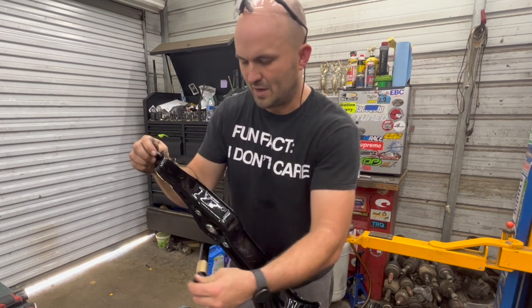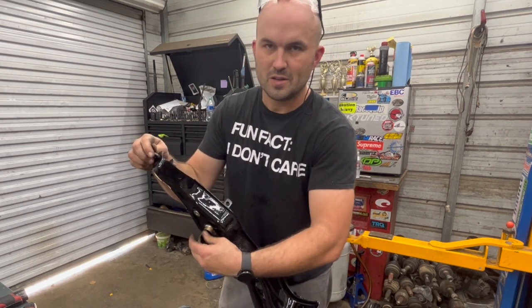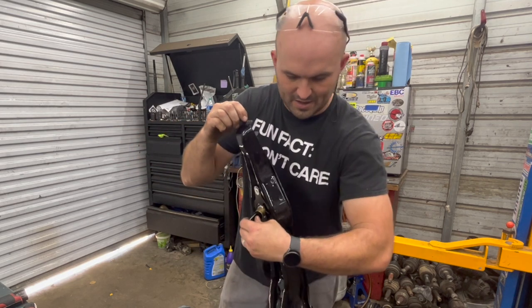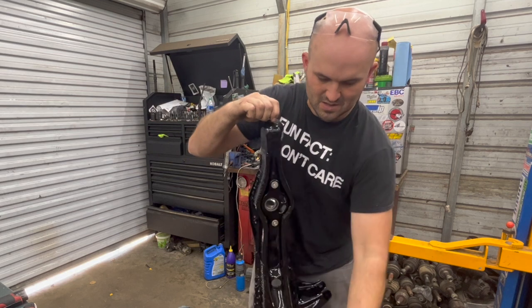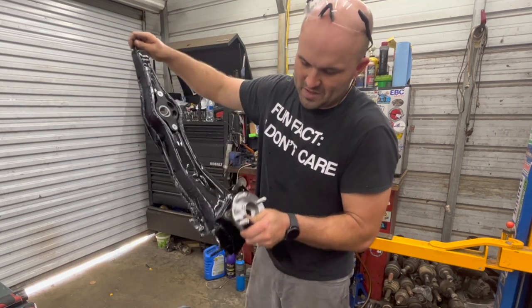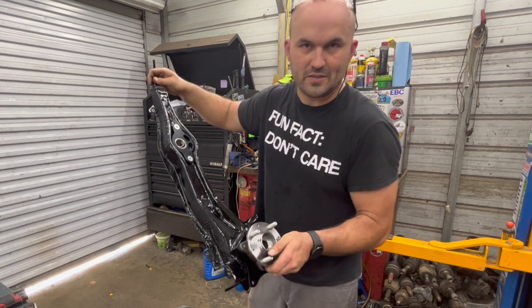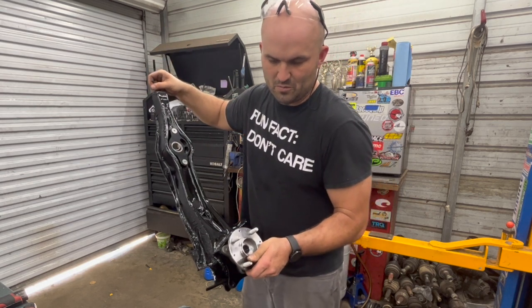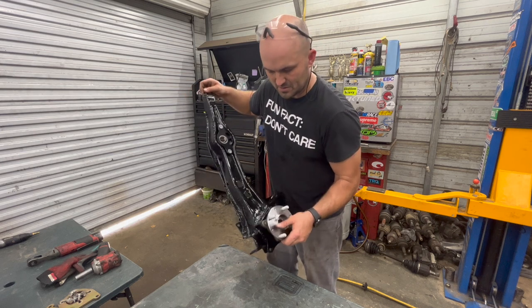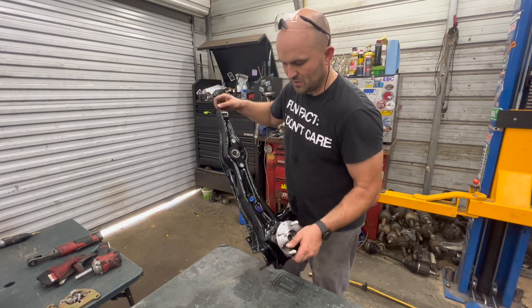This is obviously going to slide in and out until I get it bolted into the car, but that's a wrap — it's installed. Got the spindle, got the inside hub all mounted up in there. It accepts the CV axle — we've used two right rear first-gen CRV axles, so that's what we'll be using on this application. This is going in the EG coupe, the Green Goblin.